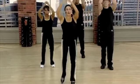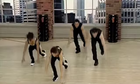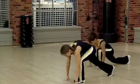Knee, two, three, four. Pull back. It's total core action — all the way, no matter what you're doing.